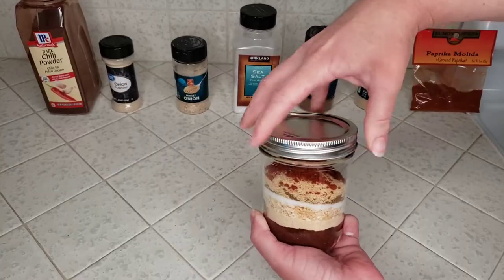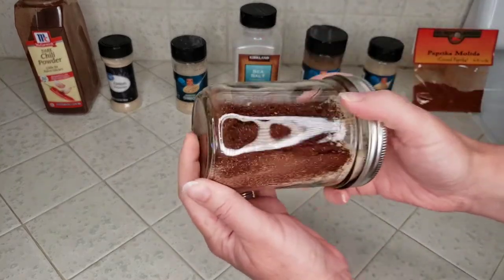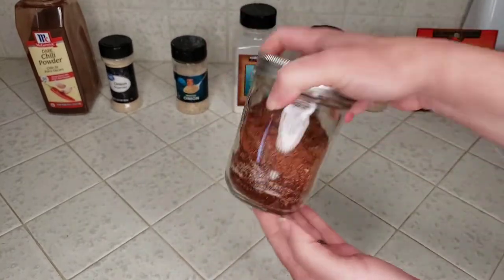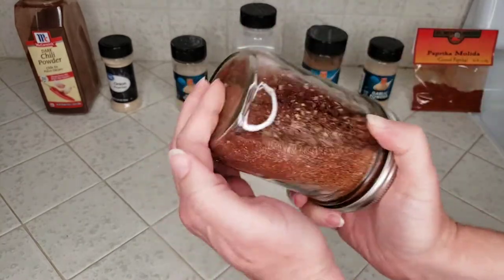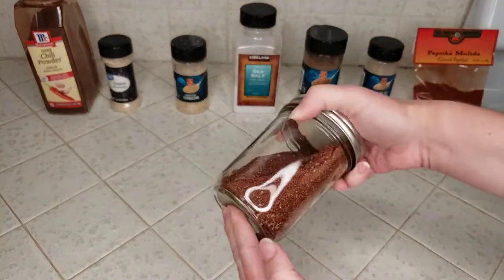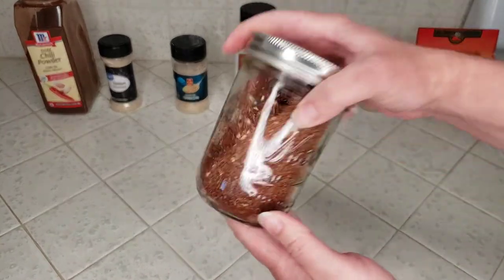Pop on a lid and give it a good shake to thoroughly combine all those spices and that's all done. This recipe will make more than you need for our taco salads today, so you'll have plenty left over for the next time you want to make tacos too. I have also made this many times without the instant minced onion and it's also very good. So if that's not something that you have or like, you can omit the instant minced onion and instead just add one extra tablespoon of onion powder.